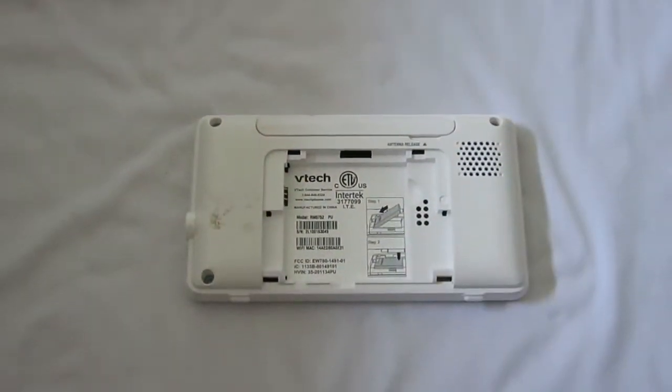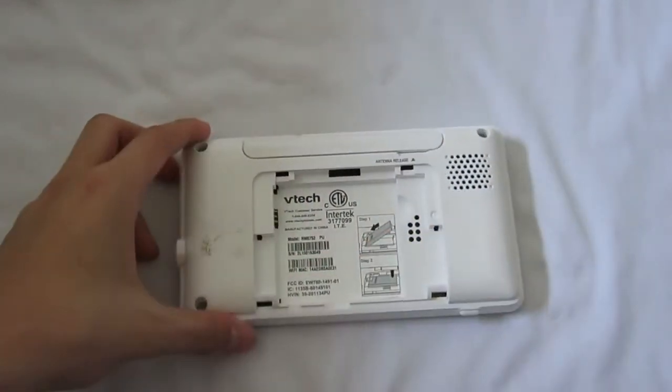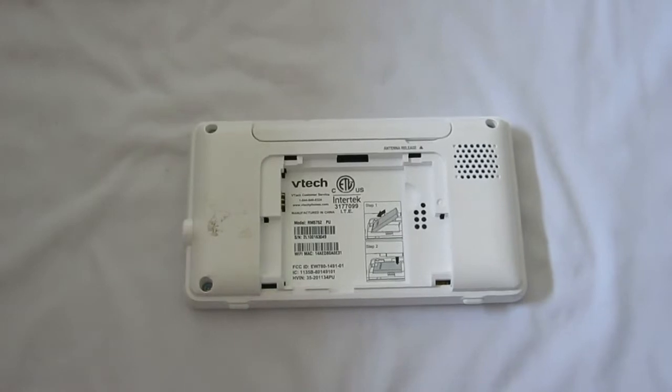To tear this down you will need to open the three screws here. Let's grab my screwdriver and we will get started.